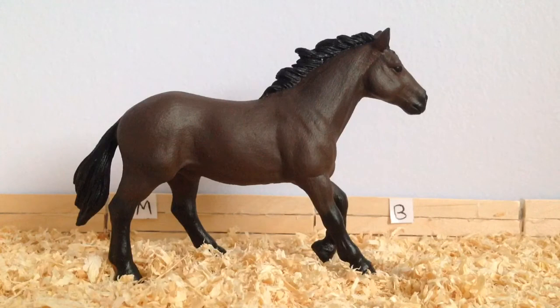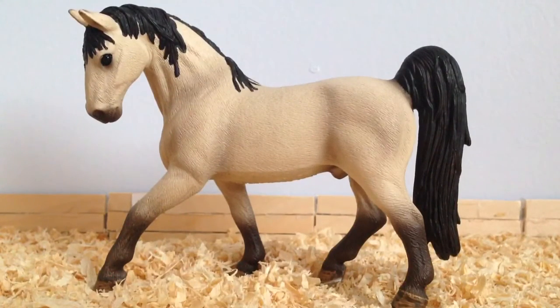The next class is the Quarter Horses and Appaloosas, and I am entering Mocha. It is actually a repaint on the Schleich Appaloosa Stallion, but I have repainted him to a bay and he is now a Quarter Horse. The next class is the Other American Breeds and I am entering Apollo, the Schleich Tennessee Walker Stallion.